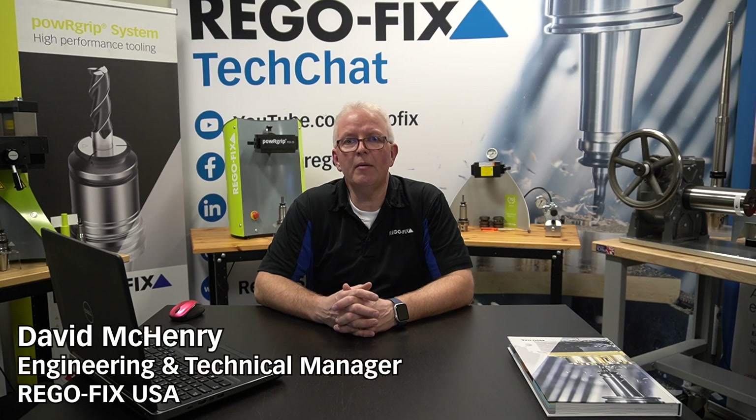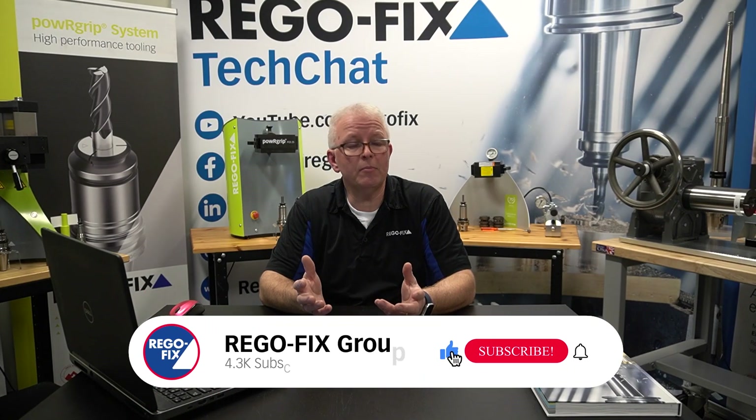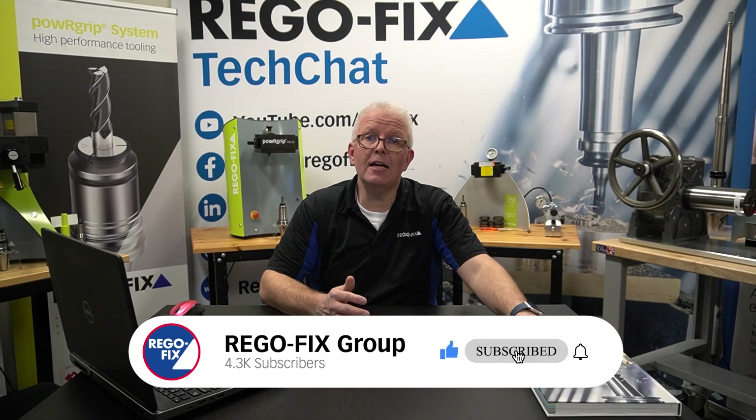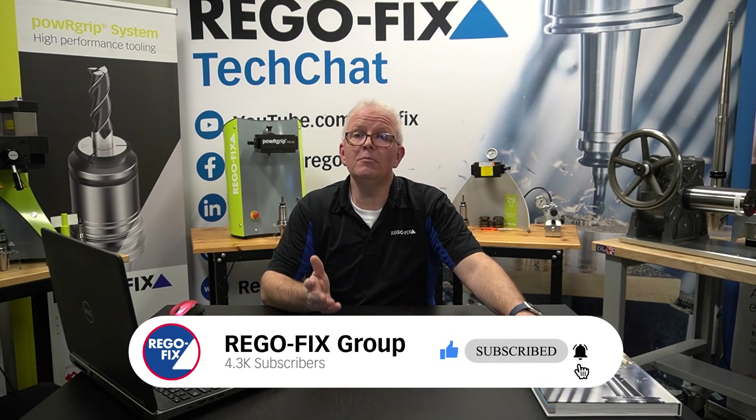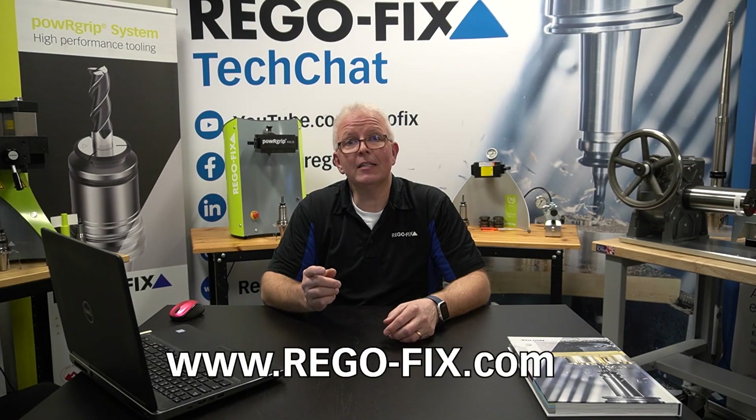Hello and welcome to RegoFix Check Chat. My name is David McHenry, I am the engineering and technical manager here at RegoFix USA. When you're looking for information about the collets and tool holders you are using for your assemblies, the catalog has lots of good information, but sometimes you need more than what the catalog can provide. The best place to go for that information is rego-fix.com.